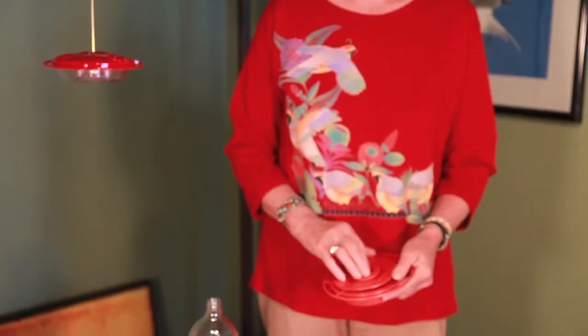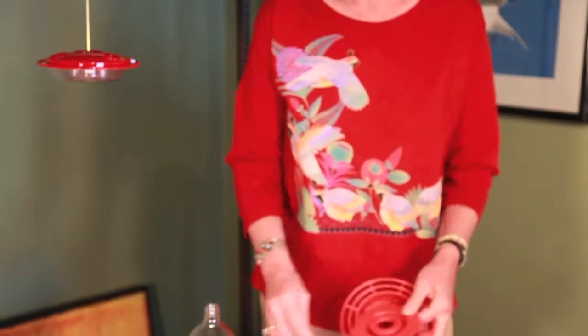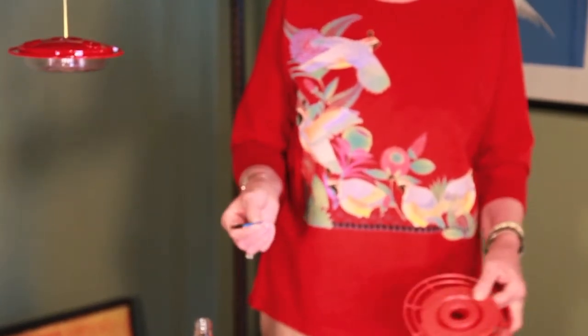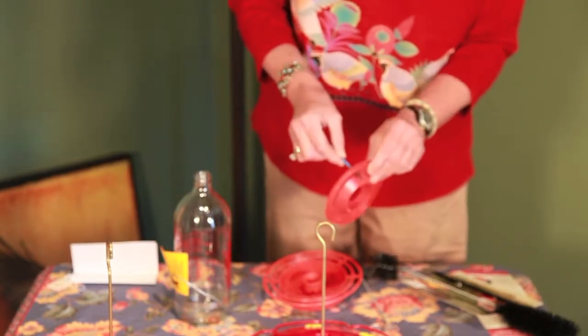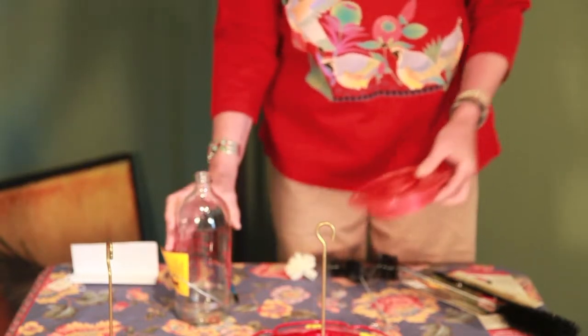Nectar is basically water and sugar and it will inevitably form mold. So one of the most important things you can do in cleaning a feeder is to be sure and clean out any areas of mold that might develop. Even if you're rinsing and cleaning your feeder each time you fill it, you'll find that there's mold that develops inside of these little holes. There are these great little brushes on the market — they look like little mascara brushes and they get sold in little sets or packages. These are great for getting in here and cleaning these little holes out, so you want to do that every time you clean and fill your hummingbird feeder.